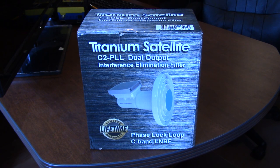The Titanium Satellite proprietary phase lock loop design ensures solid signal locks on the weakest signals, low symbol rates and high FEC digital carriers. Includes flat scalar suitable for prime focus installers, corrosion resistance hardware, hex tool and directional slab for circular polarity reception.